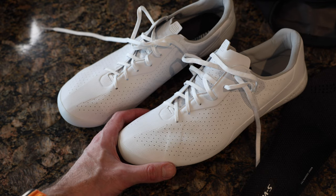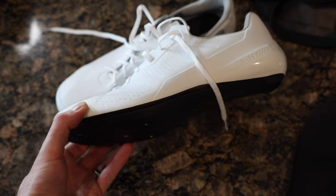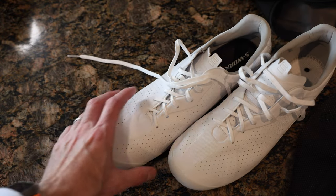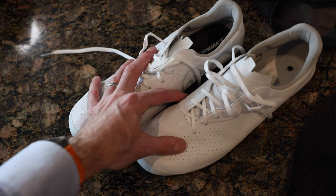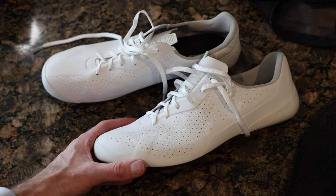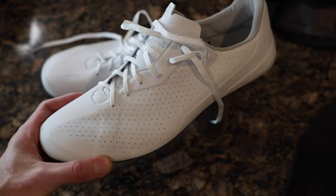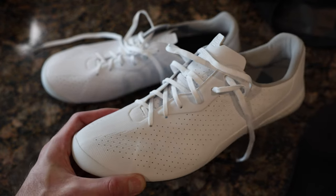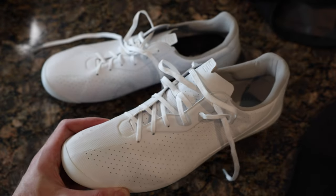I got them in white since my Sidi Shot 2s are white and coming to the end of their life. I've had experience with a lot of brands — fi'zi:k, Specialized, Sidi, and Lake — so I know what I look for. As a friend of mine mentioned: if you're willing to spend the money, try them on. If not, don't bother, because the fit, finish, and materials are at a different level than something like fi'zi:k.